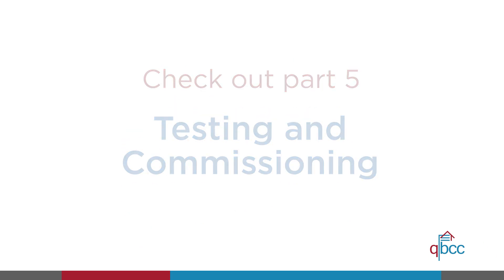Thanks for tuning in. You might want to check out Part 5, where we talk about testing and commissioning.